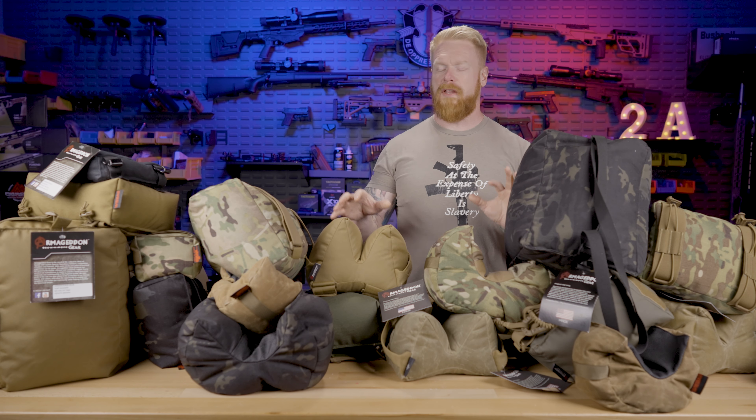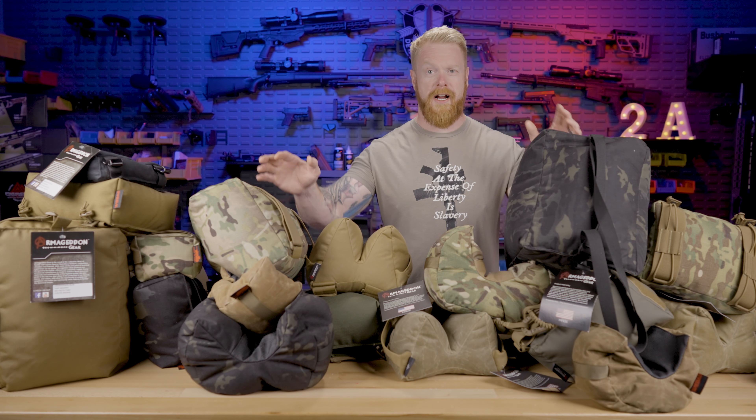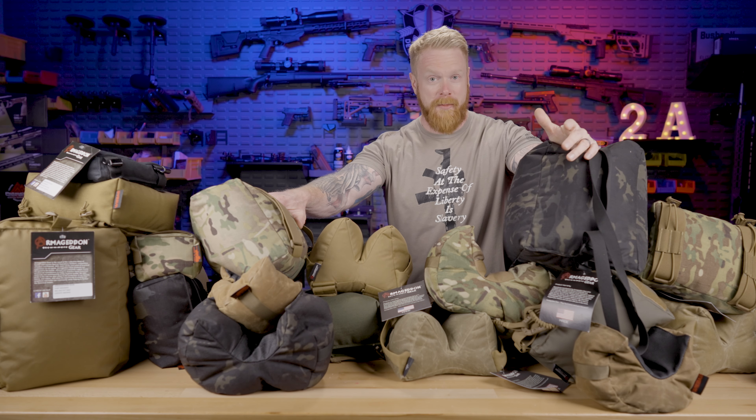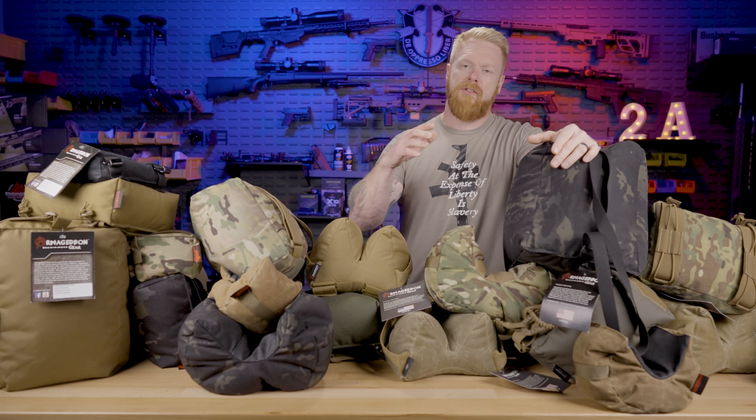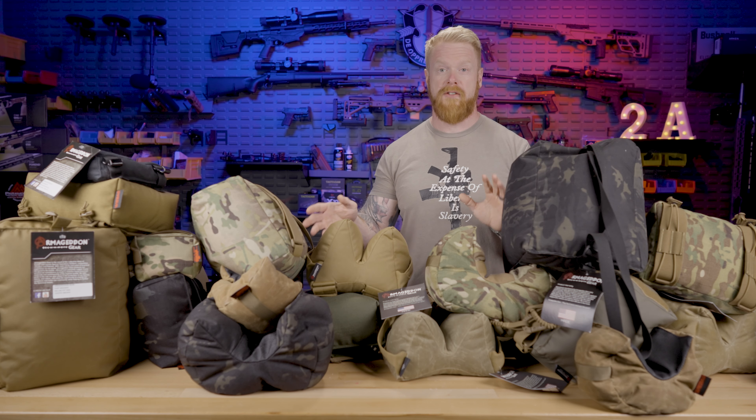It's hard to talk about long range without getting into a lot of equipment, and that opens up a whole Pandora's box. With shooting bags, there are lots of different options and you can get really complicated real quick. I'm going to break it down, make it simple, cover the different types of bags, why you would use them, and the principles behind shooting bags. If you understand the principles, it makes everything — choosing the type of bag, how to use them — much clearer.